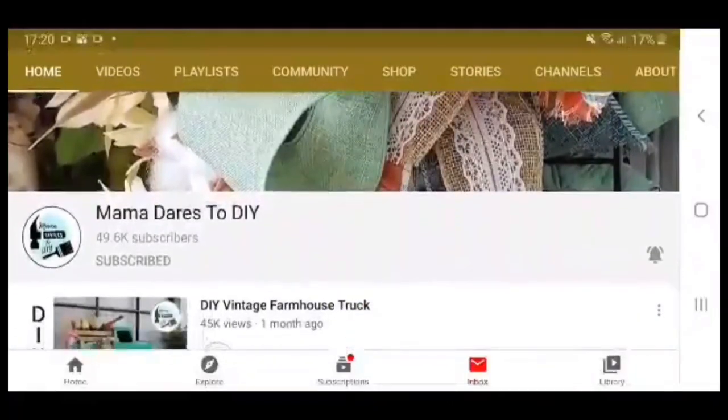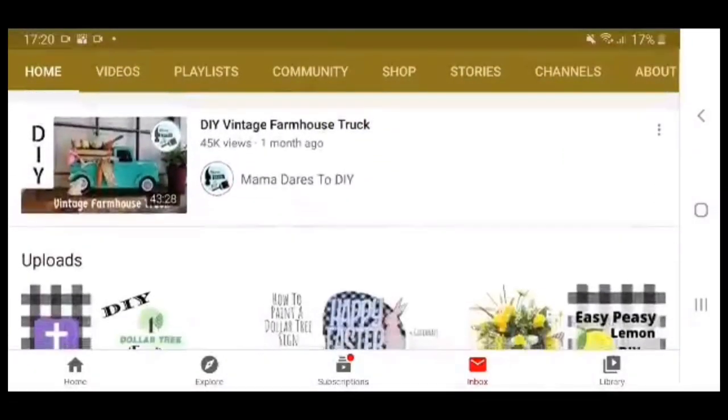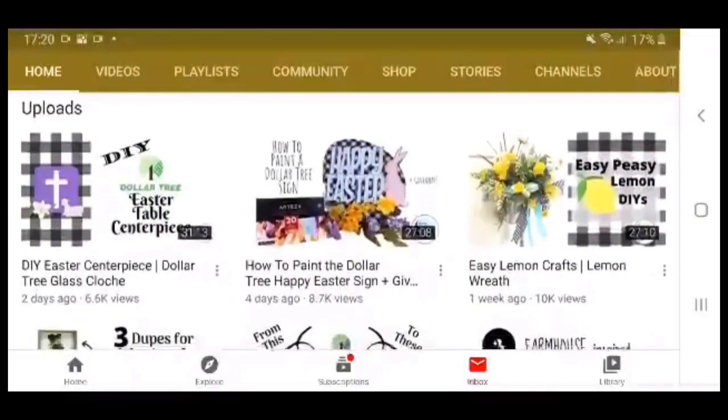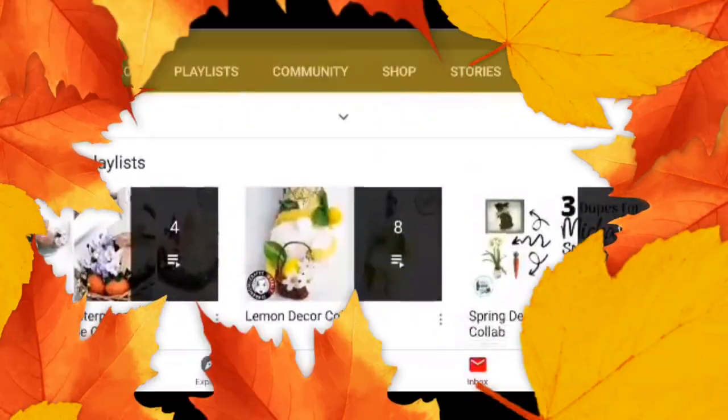Hello my sweets! It's Keisha! Welcome back to my channel, and if you're new, thank you so much for joining me — I hope you consider subscribing. Today I'm joining in collaboration with Keri from MamaDaresToDIY to bring you front door fall decor. When you're done watching my video, be sure to go watch what Keri made. The link to her video is in the description box below.